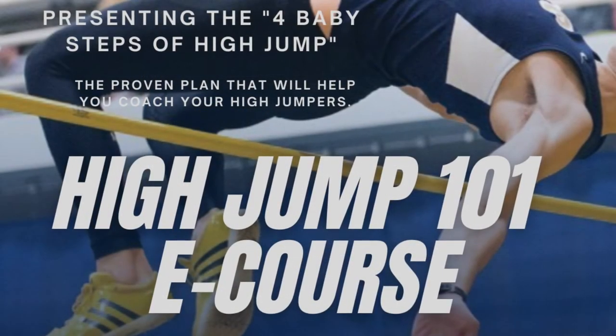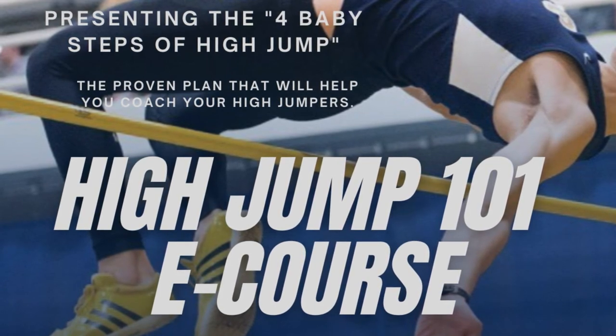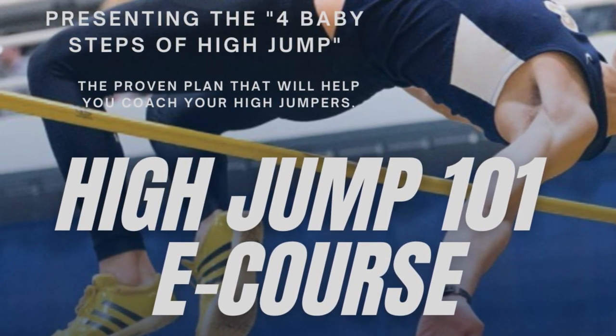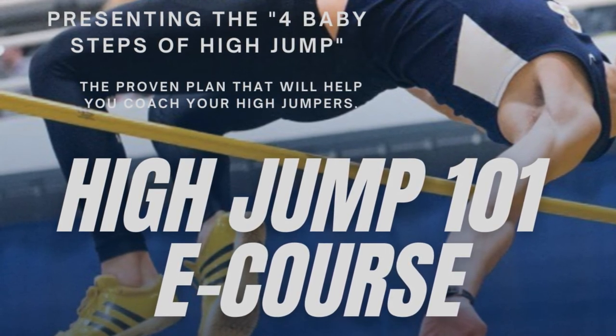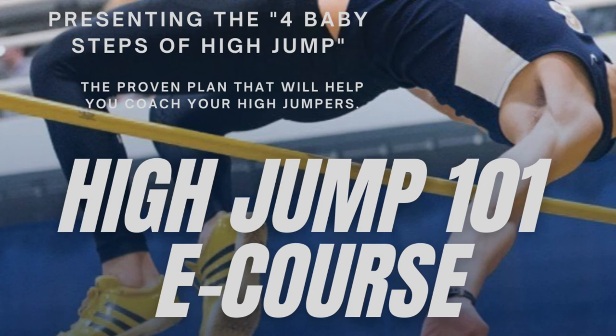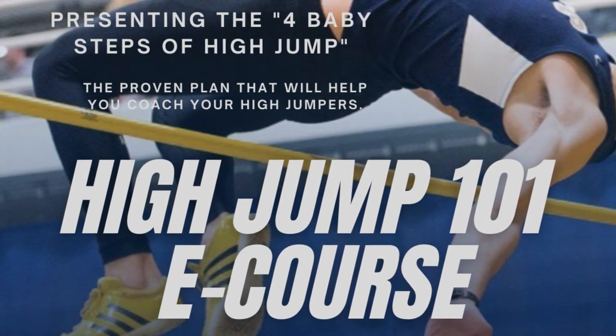If you are interested in educating yourself in the high jump, check out the High Jump 101 eCourse. A link is in the description below. You can try out the introduction to the eCourse for free by clicking on the video on your screen. For more resources, subscribe to our YouTube channel or visit our website, Facebook page, or Instagram.